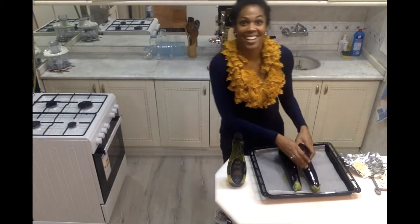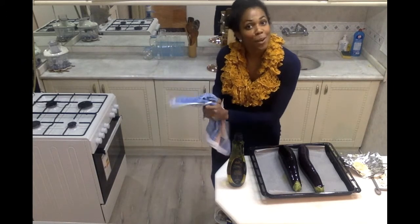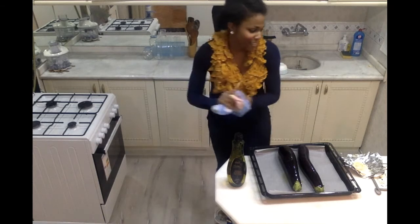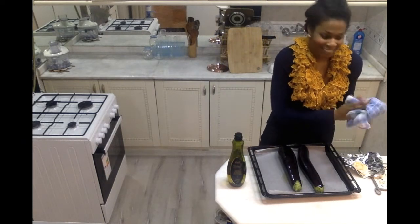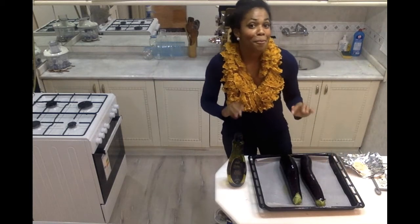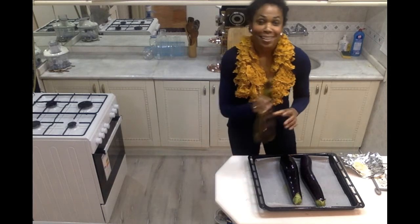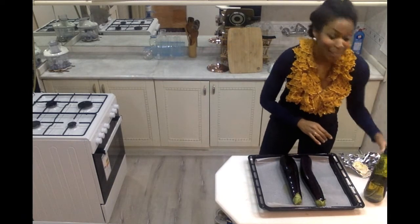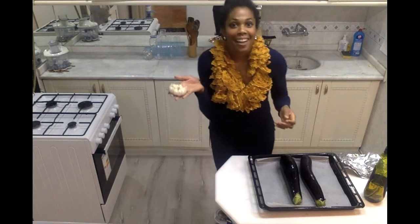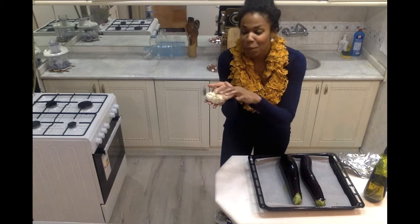Now my hands are kind of slippery. In the meantime, I have my oven preheating at 200 degrees Celsius, ready to roast. So the oven is nice and hot. In order to finish my baba ganoush, I want to add some garlic to it, but I don't really like the taste of raw garlic. So while my eggplant is roasting, I'll also be roasting some garlic. Here I have a whole head of garlic with the top layer removed so the bulbs are exposed.